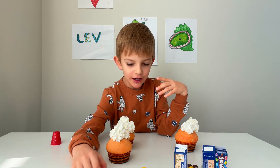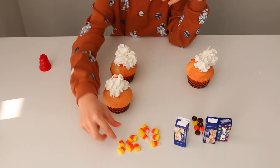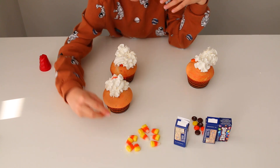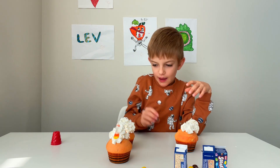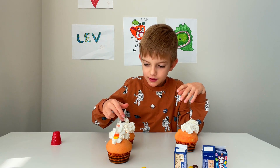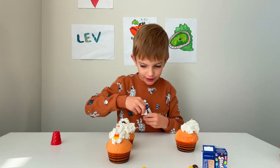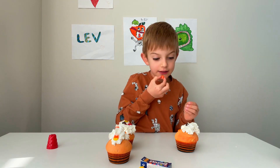Okay, let's try putting some decorations. This will have a candy corn — two candy corn. This one will have an M&M. I don't want a brown one again. Here we go, a red one. I'm going to eat this because it has ice cream.